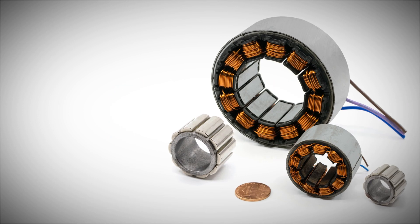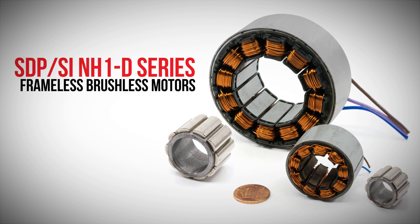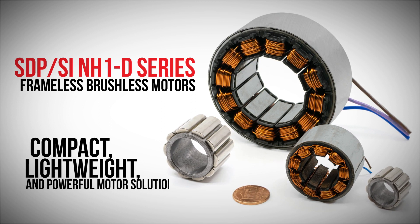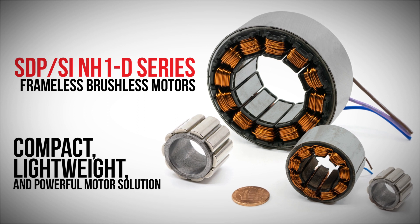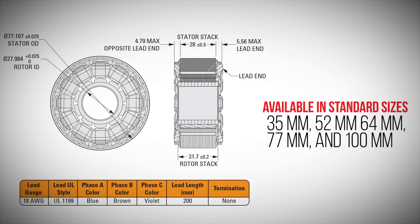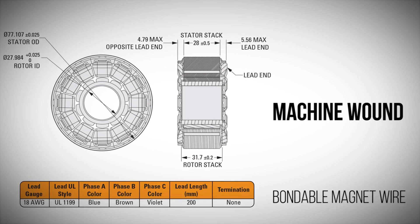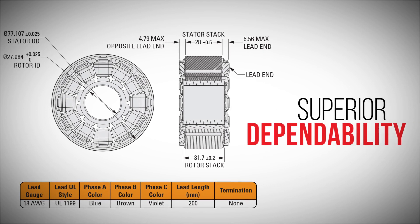Designed to be pressed into a machine's housing, the SDP/SI NH1D series of frameless brushless motors provide a compact, lightweight, and powerful motor solution. Available in standard sizes of 35, 52, 64, 77, and 100 millimeters, the frameless motors are machine-wound with bondable magnet wire for superior dependability.